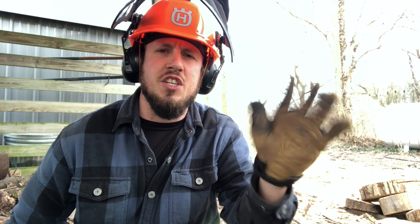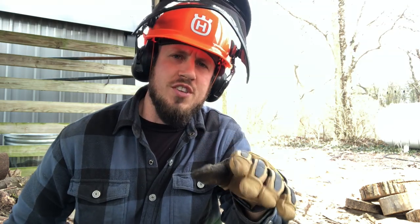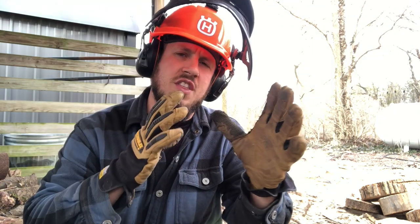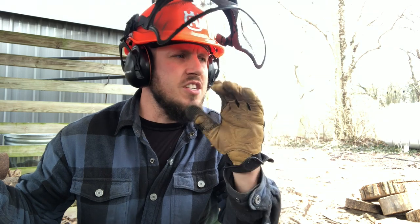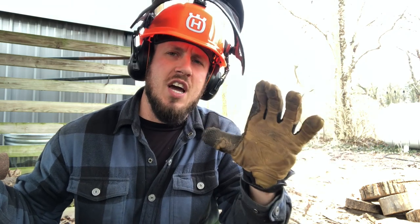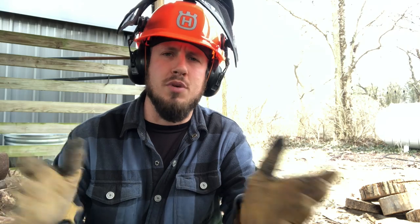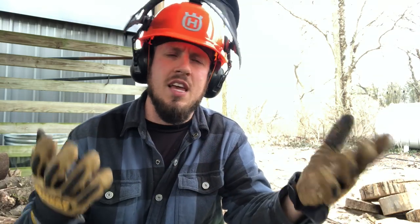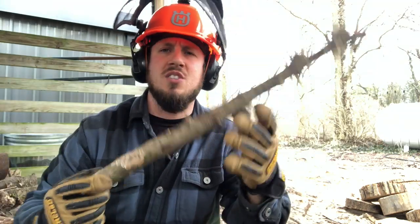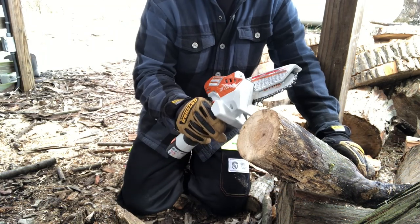Forgive me if it's a little windy — it's just a windy day in Ohio. What I want to start off with is making as many cuts as possible in wood the same size as the bar — so four-inch stuff. This is a torture test to see how long the battery will last. We're going to speed through it, and at the end I'll roll in exactly how long the battery lasted so you know the maximum runtime when pushing this saw to its absolute limit.